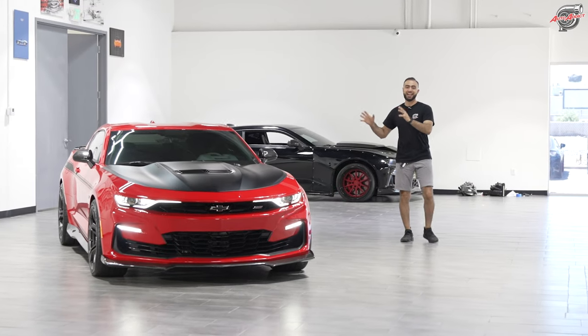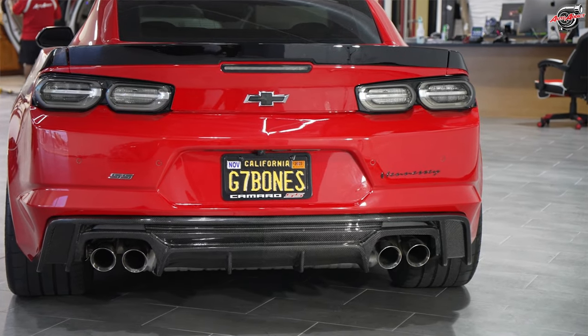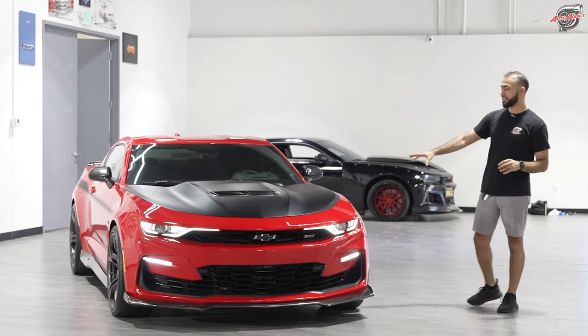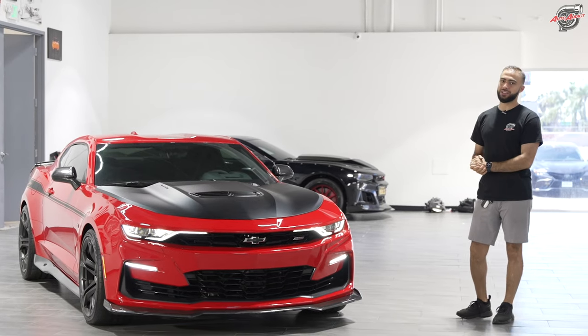Right next to me, guys — the Hennessey SS1LE 2022 equipped with the 600 HPE package. One of my favorites. I've driven a ZL1 Hennessey before, but to drive an SS1LE equipped with the 600 package is a whole different monster. I love the SS1LE because of the interior trims it comes with — the Alcantara steering wheel and of course the aerodynamics that it's got.